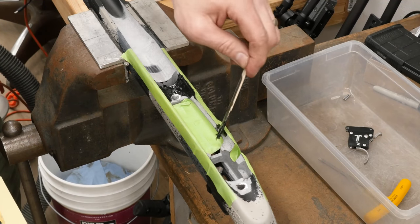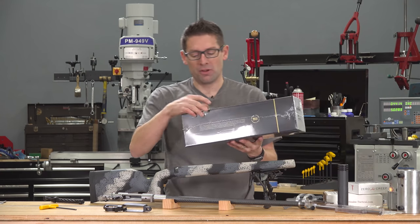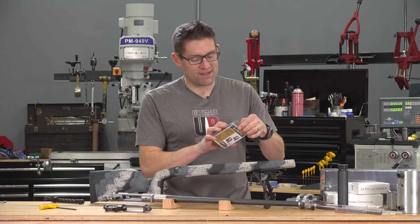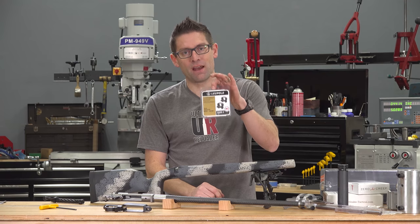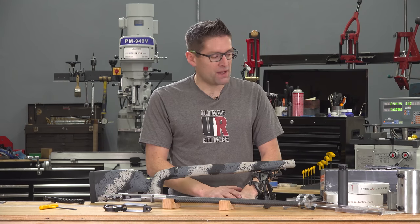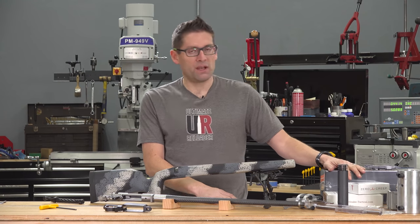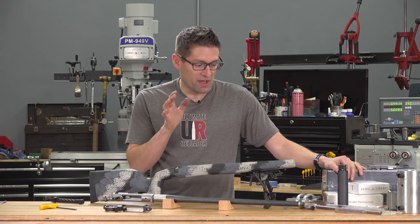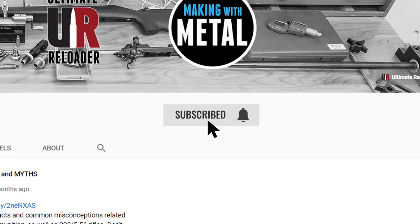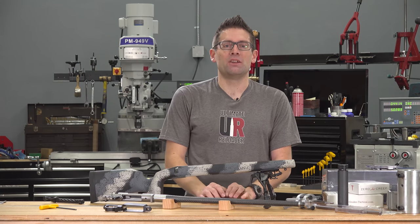I'm now ready to bed the barreled action into the stock using Marine-Tex epoxy, which I'll let set up for a couple days, then onto the scope install. For this project I've got a Leupold Mark V 5HD 7-35x56, which has 35mm rings — meaning I won't be able to lap using a regular lapping bar since I only have 1-inch and 30mm bars. Another thing I picked up at Gordy's class was to do epoxy or glass bedding on the scope rings, so I might give that a try. I'll have an unboxing video on this Leupold Mark V. Don't forget there's a full article in the video description with more details and links to product pages.